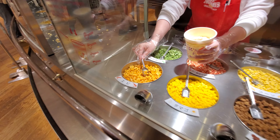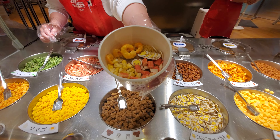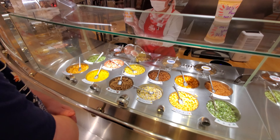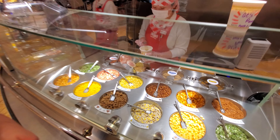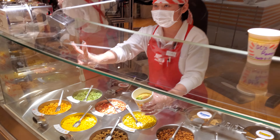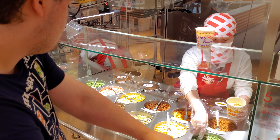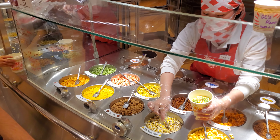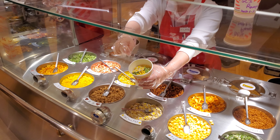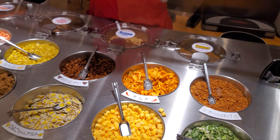Abby. Hi. Thank you. Hi. Hi. You have one left. I didn't see the green onion. Arigato gozaimasu. Thank you.